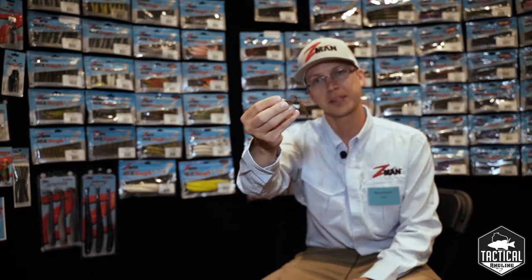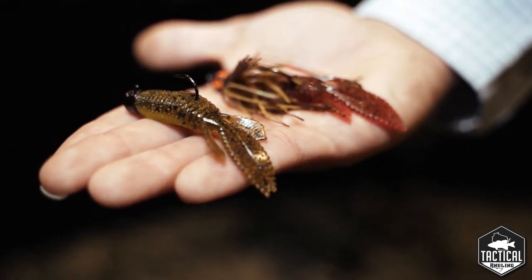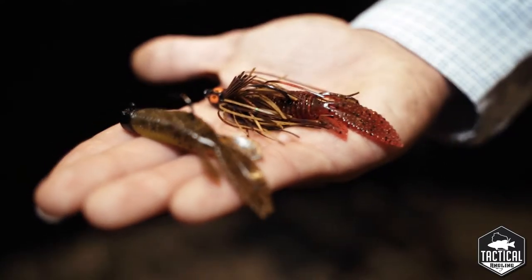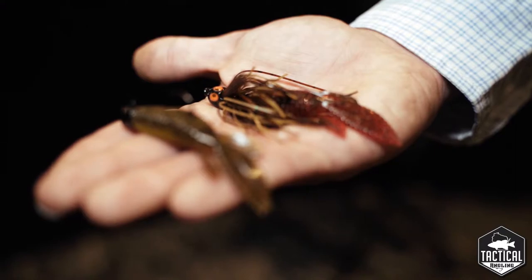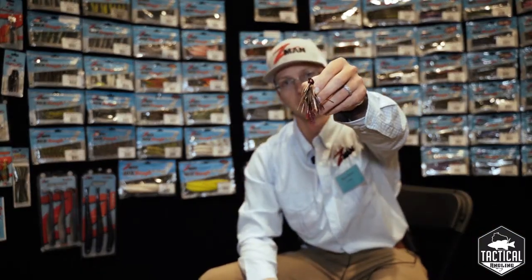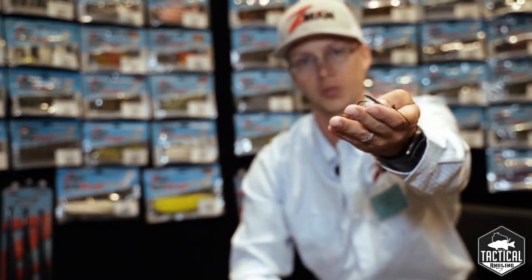One cool thing about this bait is we originally designed it to be fished on a Ned Rig Head, but it's also a really good jig trailer. This is the Z-Man Power Finesse Cross-Eyes Jig that we worked with David Walker on. That TRD Bugs is a perfect little profile — it has a nice little jig trailer, real subtle action but a beautiful swim and fall rate on that little jig.